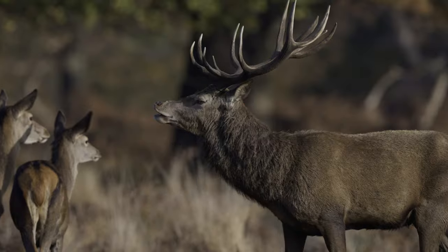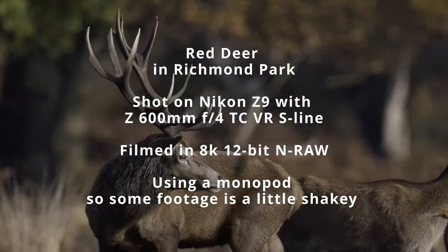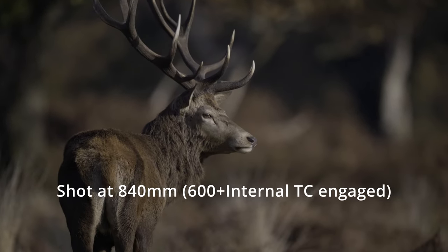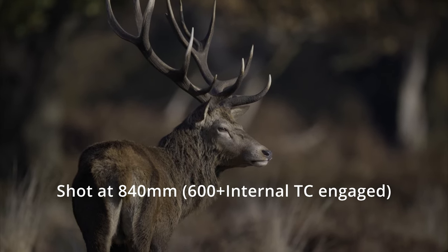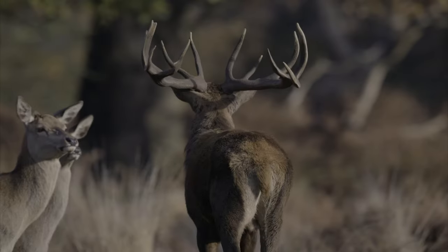Hi, this is Andy. This very short video was taken using a Nikon Z9 and the new Z600 f4 lens with a built-in teleconverter. This lens switches to 840 millimeters with just a flick of a switch.